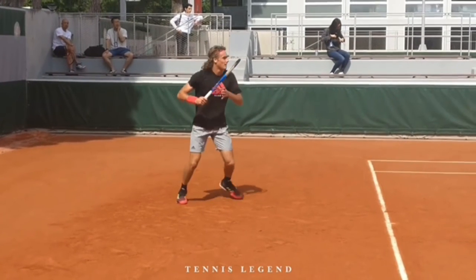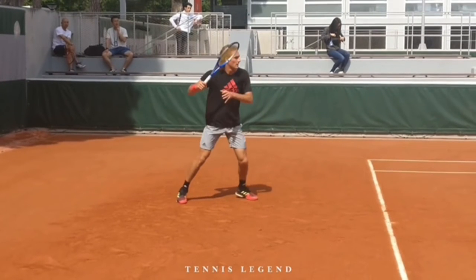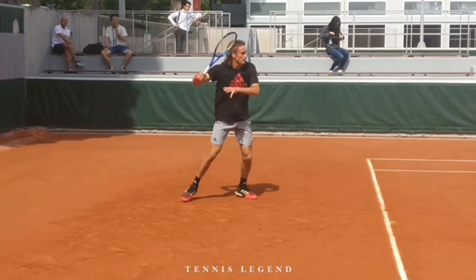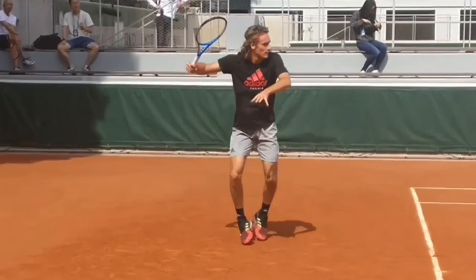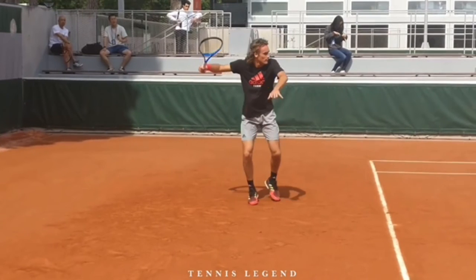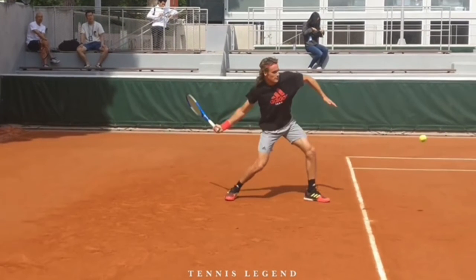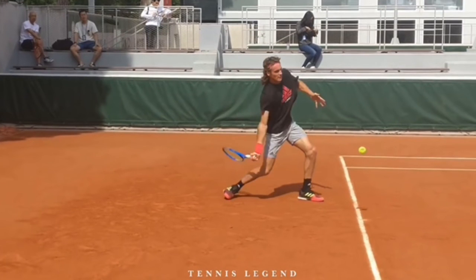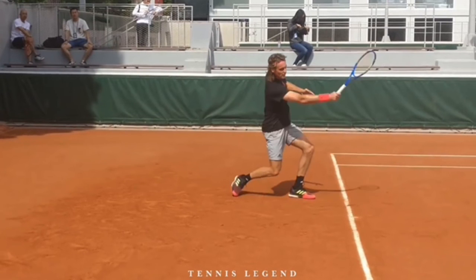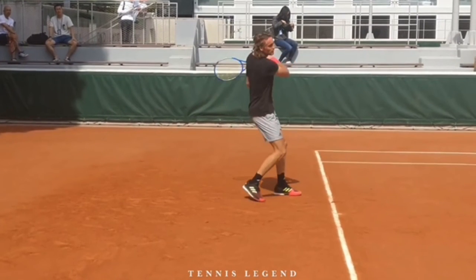Let's look at another one — we see the same thing. Notice how he releases the off-hand earlier this time. He always does the wrist move though: racket head high, straightens out the arm, big wrist lag, stepping in with the open option, hitting, driving through the ball, and turning over. That forehand is a big weapon on tour.